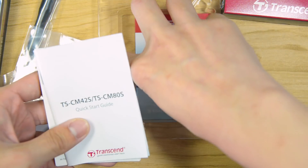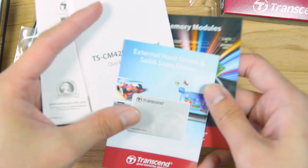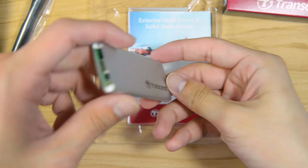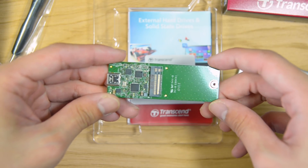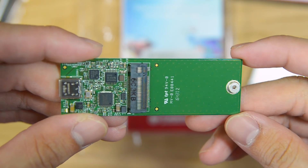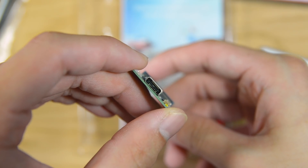Underneath the box we have a few pieces of documentation and a brochure — Transcend always does this but we're not going to bother about it this time. Let's take a look at the PCB itself. You can just pour it out like this and you can see all of the components are on one side. You have the M.2 slot on the right-hand side and then you have the USB Type-C connector on the other side.